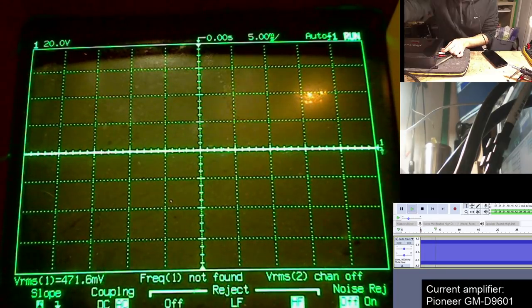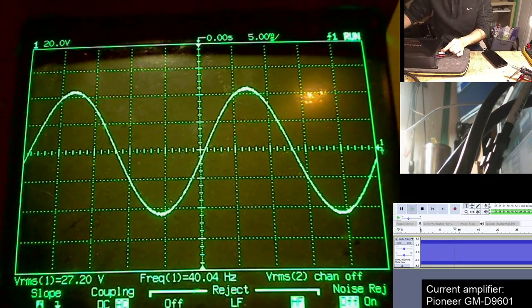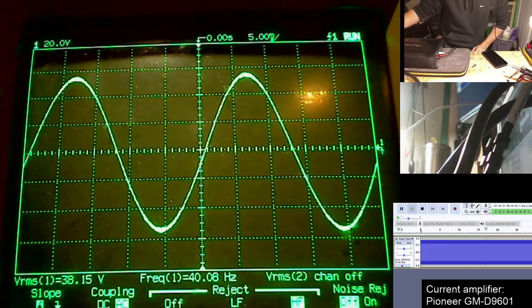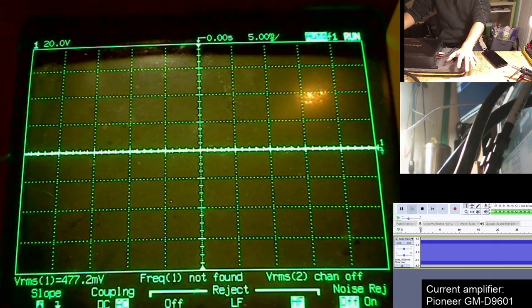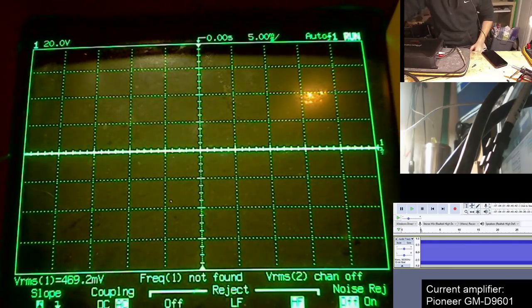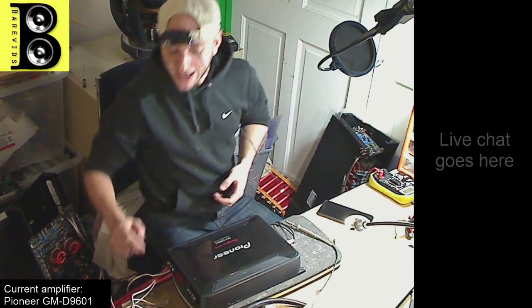We're going to take our scope probe and see where this clips with no speakers connected. Our maximum clean sine wave is 38.1 volts RMS — that is with no speakers connected whatsoever, and it is a nice clean sine wave. Many people who set their gains like this would leave it there and then go ahead and connect their subwoofers to the amplifier and start playing.